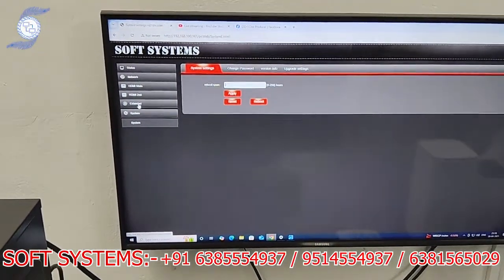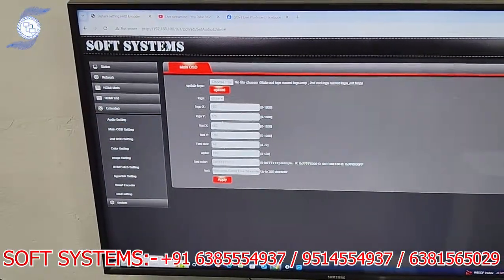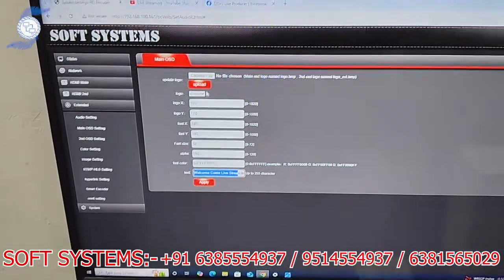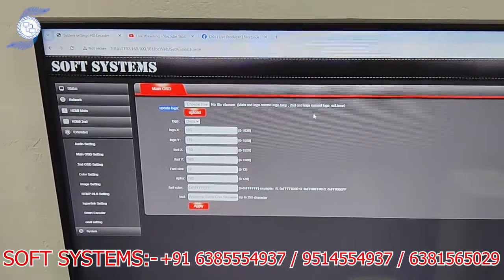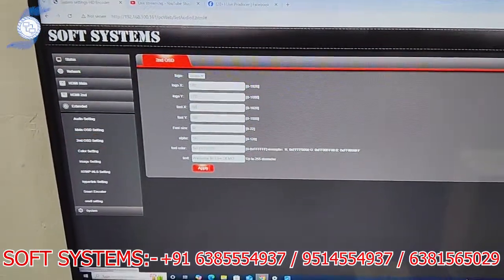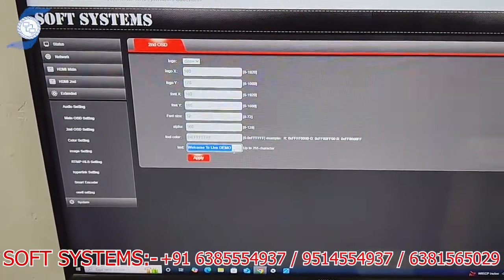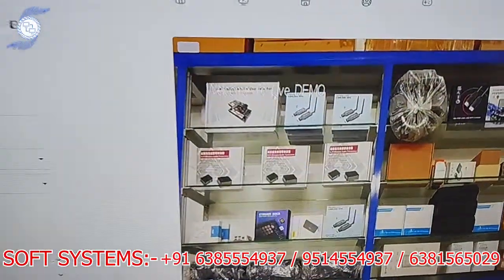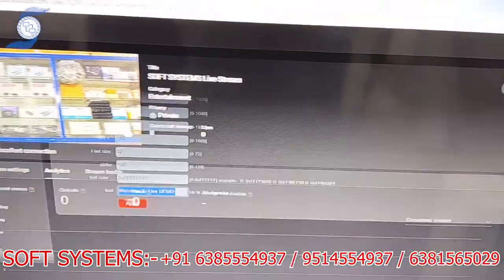You can also use on-screen display. Under main OSD, you can put text as a watermark — whatever text you want. You can also upload a logo such as a JPEG or PNG file. The same applies to the second profile — for example, I have put 'Welcome to Live Demo' as sample text, and you can upload a logo there too. As you can see on the Facebook stream, the 'Welcome to Live Demo' text caption is visible.